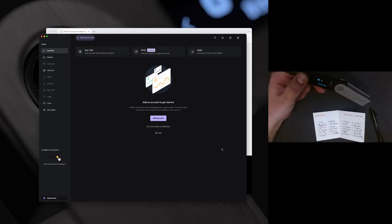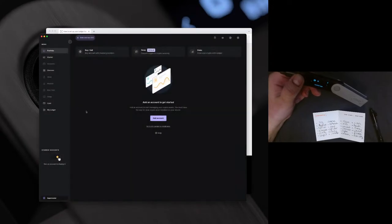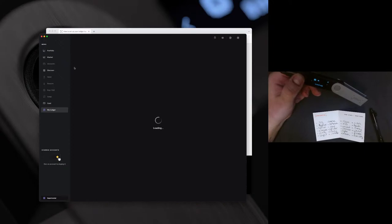This is where we get to go ahead and set it up. Ledger Live is a really cool interface that allows you to read what lives on the blockchain and interact with it. We can go ahead and add an account. The first step is going to be adding your accounts and adding the applications onto your device. From the My Ledger tab, we can add the applications on your device.